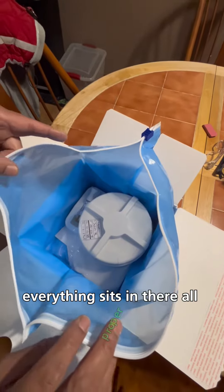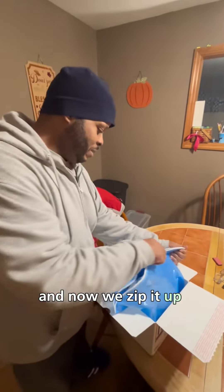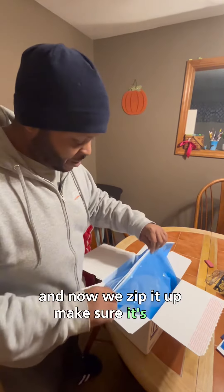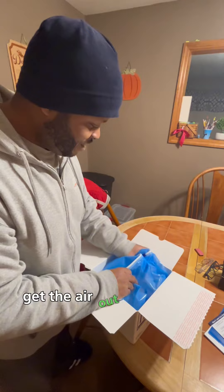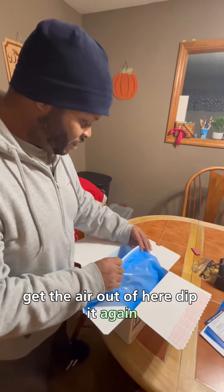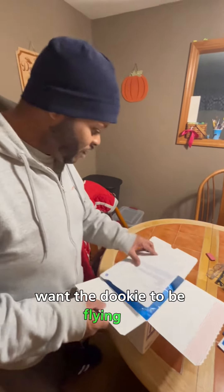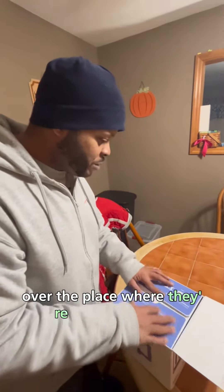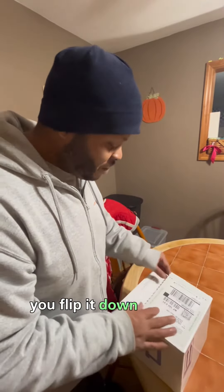Everything sits in there all proper. Now we zip it up, make sure it's zipped. Get a little bit of air out of it, zip it again. You don't want the dookie to be flying all over the place while they're transporting it. Flip it down like this.